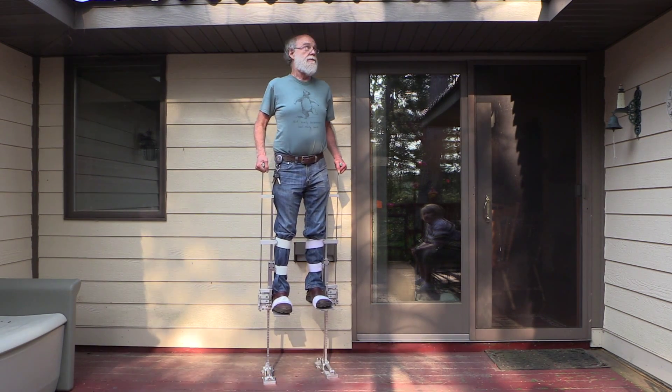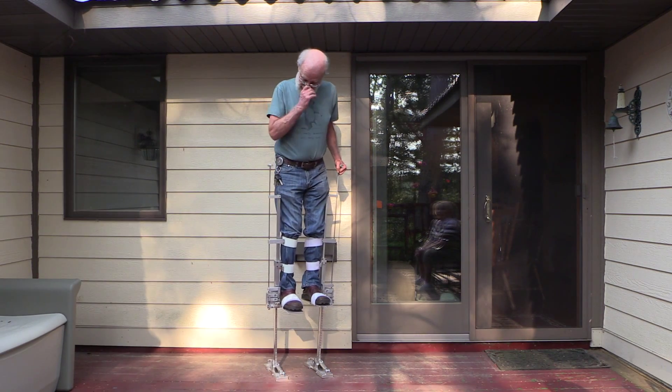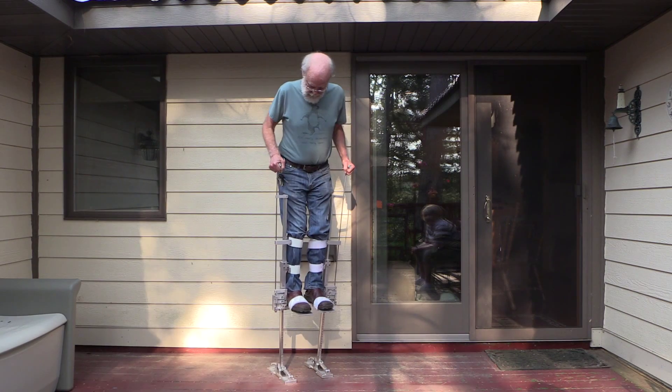Right now I'm happy going that high. Yeah, it feels good.